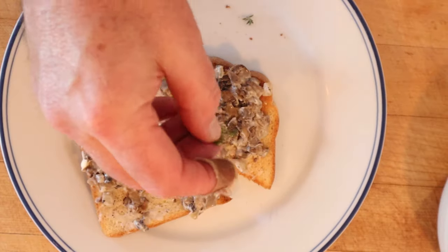Do you want to plus it up a little though? I'm gonna add some fresh thyme. Let's give this toasted mushroom sandwich plussed up with a little fresh thyme a try. Thyme goes so well with mushrooms and onions. So good.